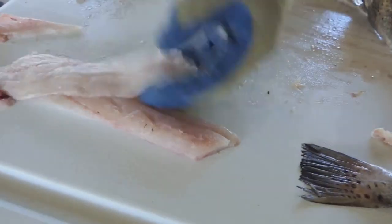And you're left with a perfectly boneless fillet.